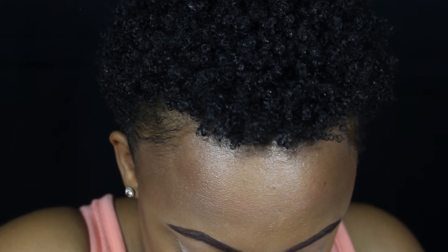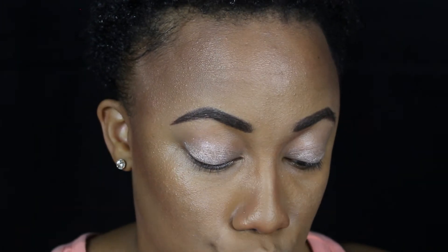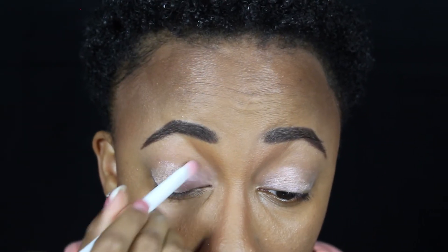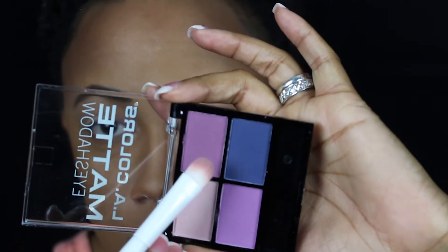For the actual eyeshadow I got a palette by LA Colors — this is their 12-color eyeshadow in the name Trendy. I also picked up another one by LA Colors, their Matte Eyes eyeshadow. I think I'm actually going to use this one, and I'm not going to use these stupid sponge applicators. I'm going to use a small eyeshadow brush and use this light pink first. Let us pray. Oh my gosh, this is horrid — why am I doing this to myself?